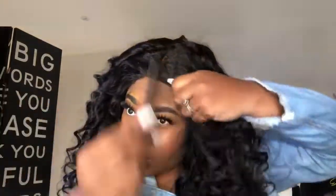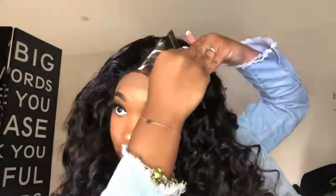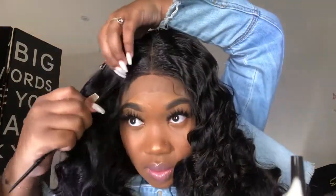What exactly am I doing? I'm going to zoom in and show it to you, so just stay tuned. Of course you're still going to pluck — we're going to skip the whole bleaching the knot stage, but we're still going to pluck the lace.